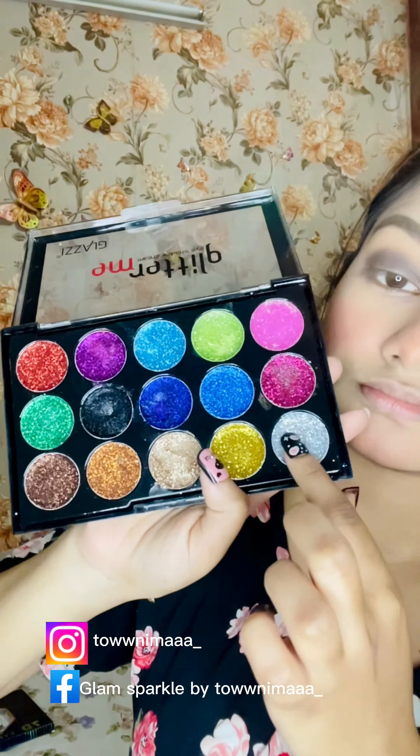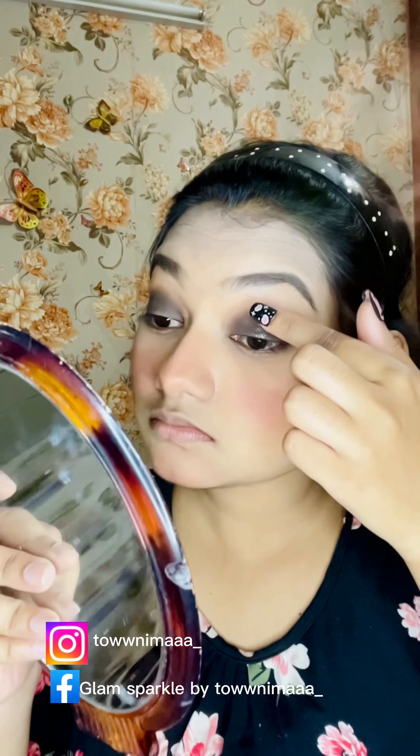I will make the contour. Then I will apply the first blush, followed by the blush.